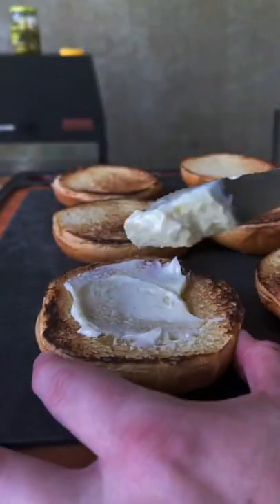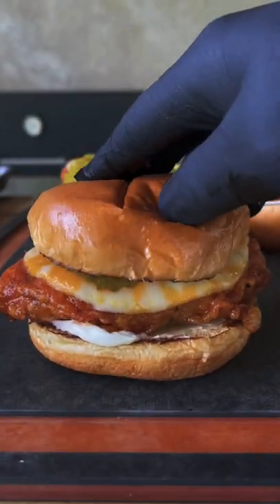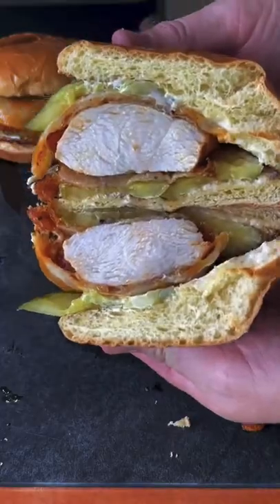Colby jack cheese, mayo, pickles, the fried chicken sandwich, and some more pickles — and it's absolutely money.